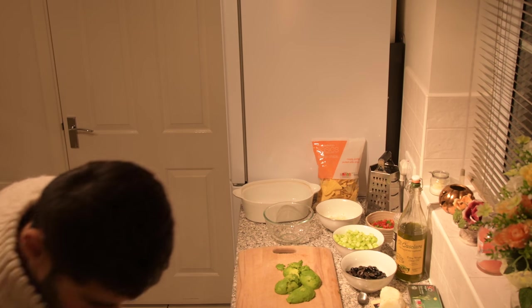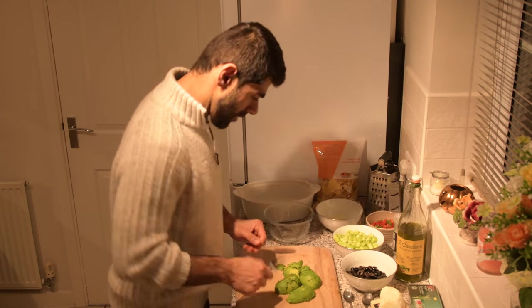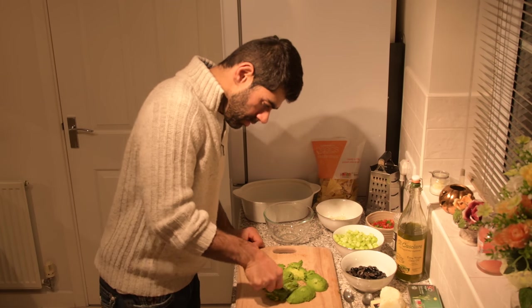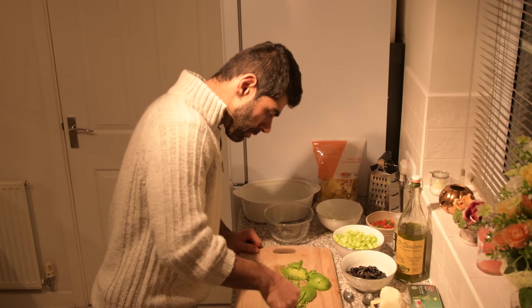Let's mash the avocado up. Make sure the avocados are ready — don't be buying rock hard avocados and trying to mush them up, you'll be there all day.